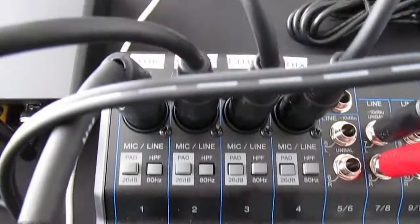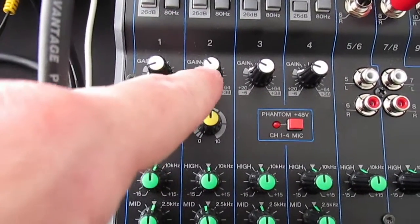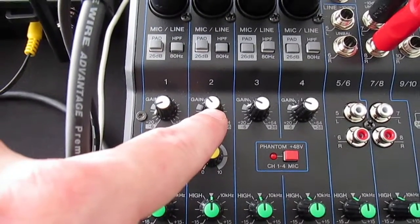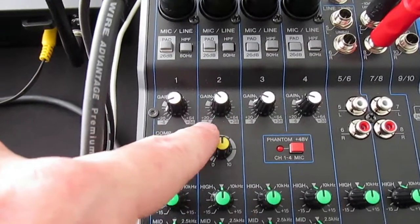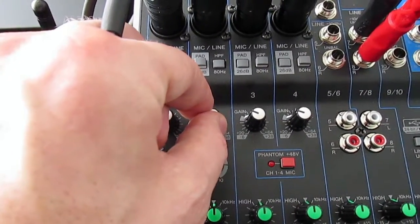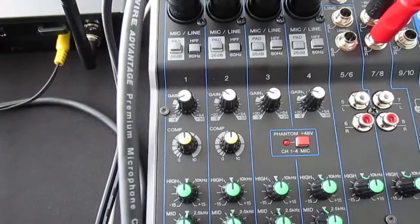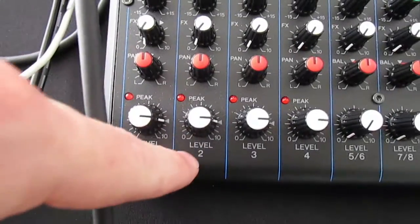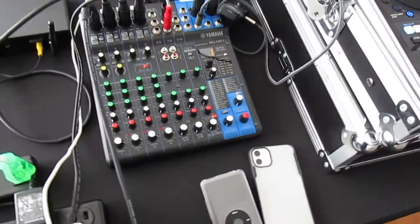Moving on to the wireless mic — channel two, same setup. High-pass filter on. I have the gain turned up a bit more here because during speeches people tend to hold the microphone a foot or two away from their mouth — you have to remind them. These gain knobs will also help you manage feedback. Compression is at noon, and I like to keep the fader right at 8.